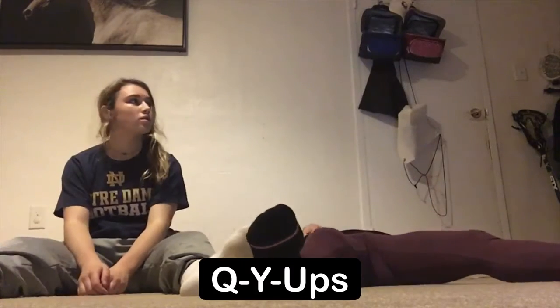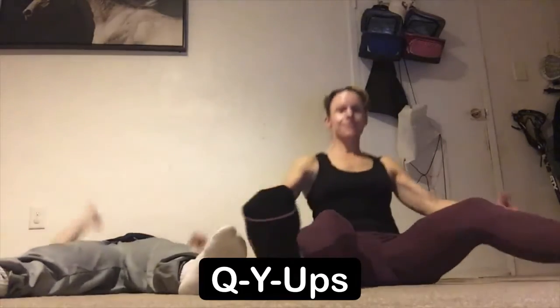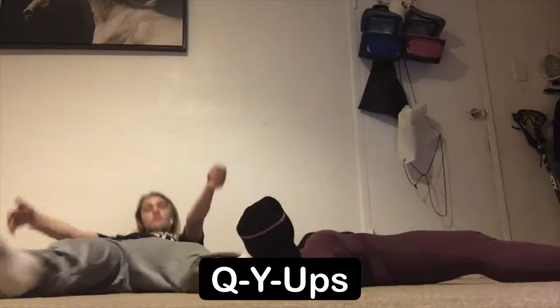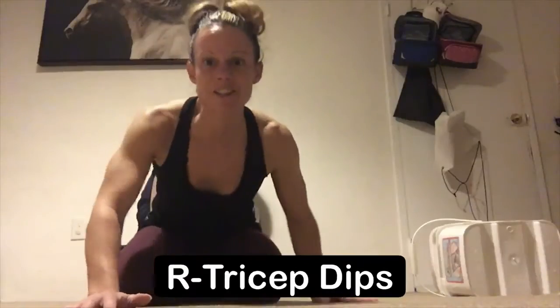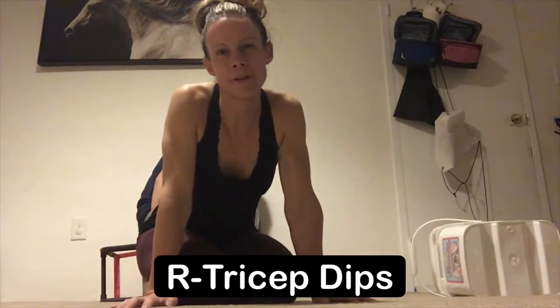Next exercise is called y-ups. From here you're gonna start all the way down, extend arms and feet all the way up. You're gonna inhale, then exhale press all the way up and tap opposite hand to toe, coming all the way back down, and then pressing all the way back up — opposite hands.